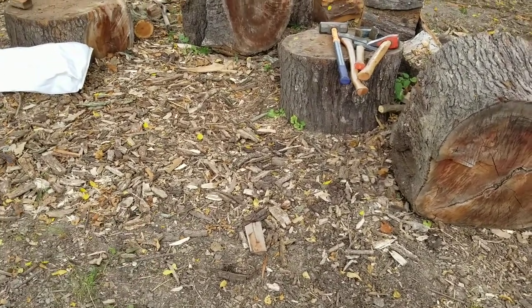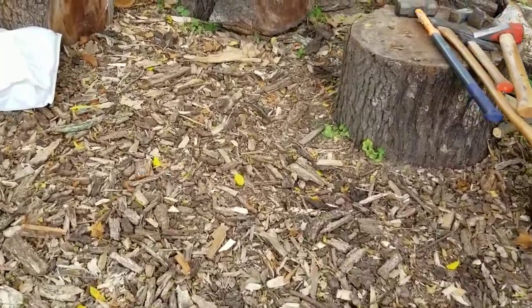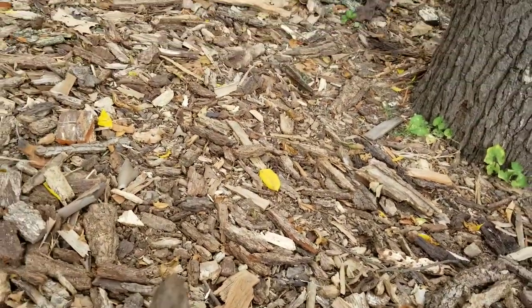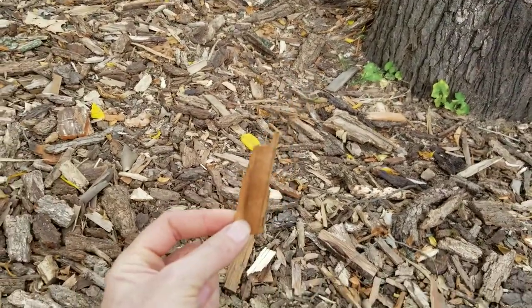When splitting, whether you're using a splitter or splitting by hand, you're going to have shards of wood come off your logs. You're going to have bark that can work pretty well too, as long as it's dry. Essentially you're going to end up with a lot of pieces that will work really well for your kindling.